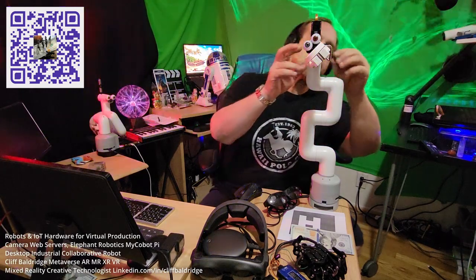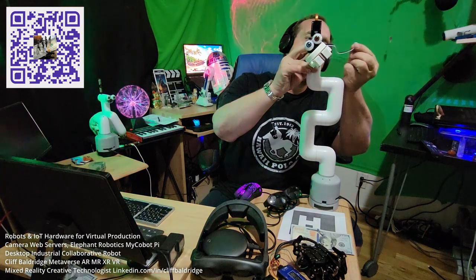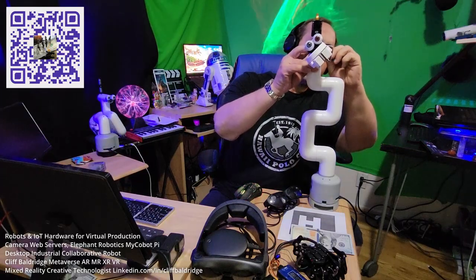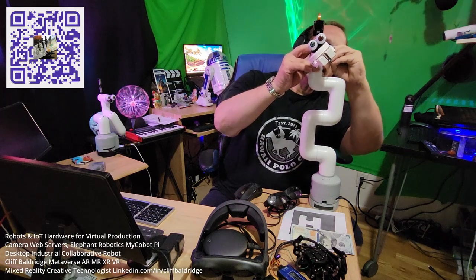I have the robot turned on and the Python developer's console open with all my Python code. I'm going to unplug the three pins from the robot — one's power, one's ground, and the other is the data to open and close the gripper — and then plug the gripper back in.